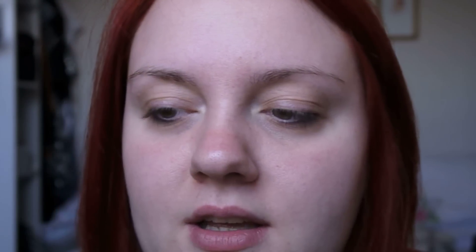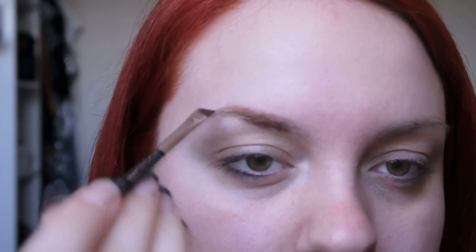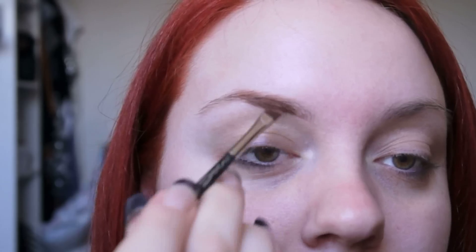I've been using Urban Decay's Primer Potion before anything and I put that through my eyebrows and onto my eyelid. Because this is glitter, I'm doing it first so we don't get any mess on the skin. I put this through my brows because I use an eyeshadow, and as the natural oils in my skin tend to come through throughout the day, this just tends to make my eyebrows hold a little bit longer. For the front of my brows I just use a kind of light reddish colour, and I'll put the Primer Potion onto my lid in a minute when we carry on with the eye makeup.